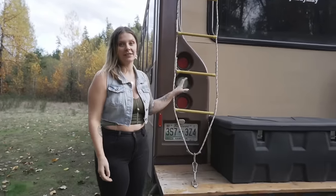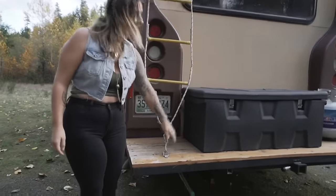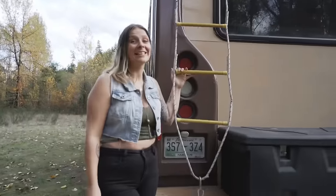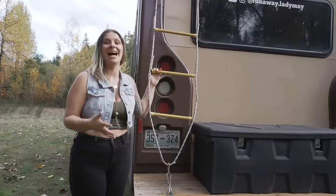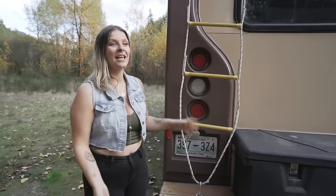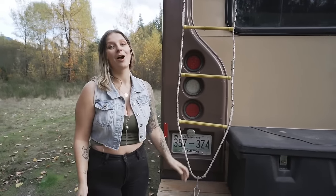For our ladder we didn't do a fixed ladder. We did it where we could clip it in from the bottom and up to the top. It's actually just a kids playground ladder off Amazon for about 20 bucks. It works great for us and we like the fact that you can take it off and put it back on.